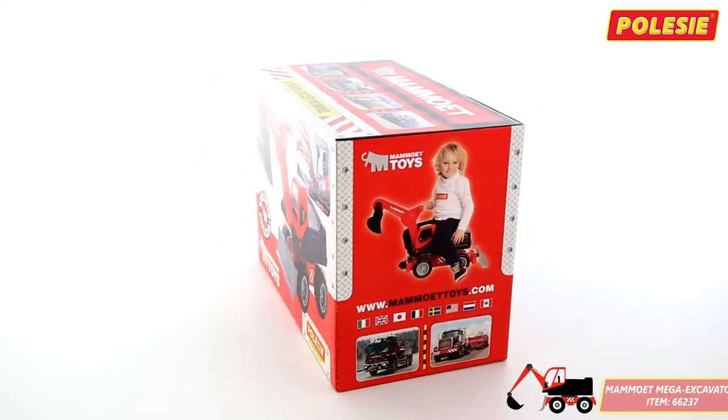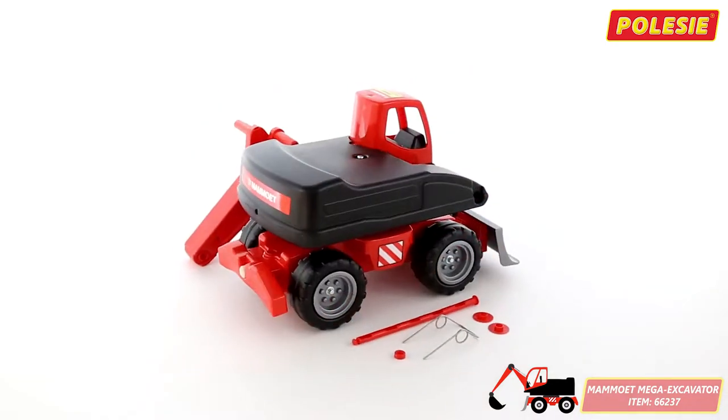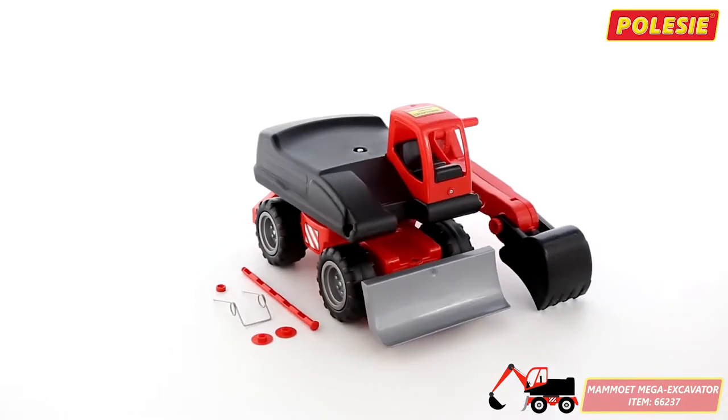This is the brand-new 4Wheel Mega Excavator Mammot of Pelesse. As the toy comes disassembled, please review this video for some simple assembly instructions.